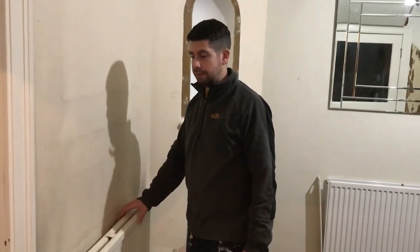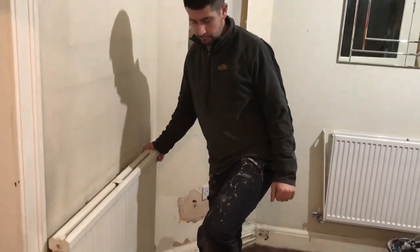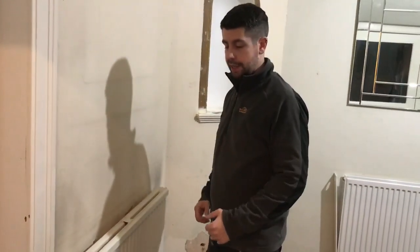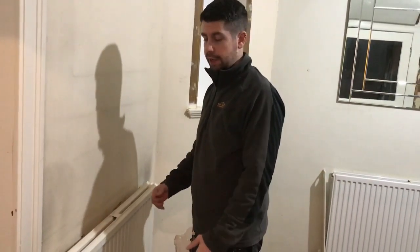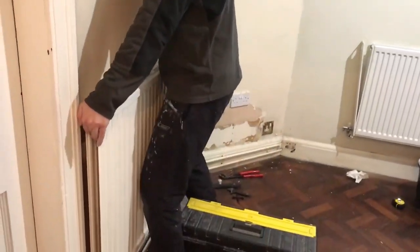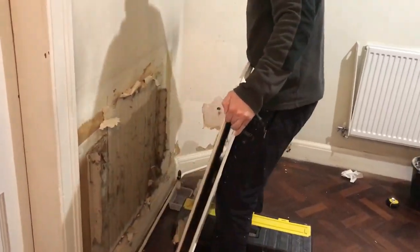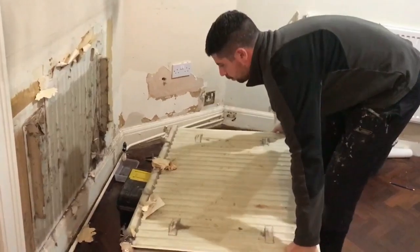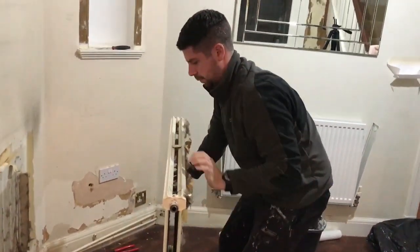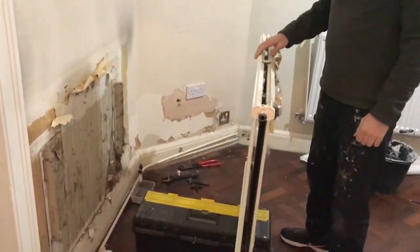Radiators can be quite heavy, so take care when you're lifting it. I've put a toolbox there to rest it on. I'm going to take it off and then turn it upside down so it'll keep all the excess water in it. And that's how you take a radiator off the wall.